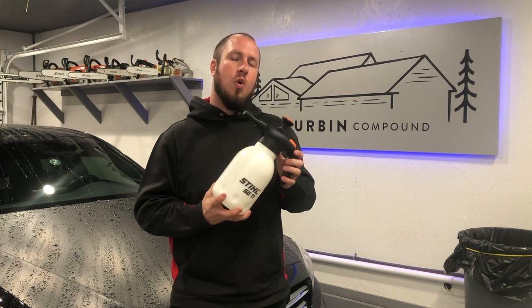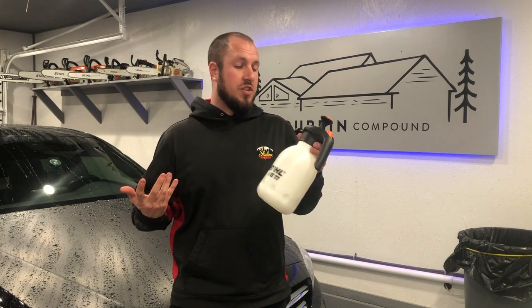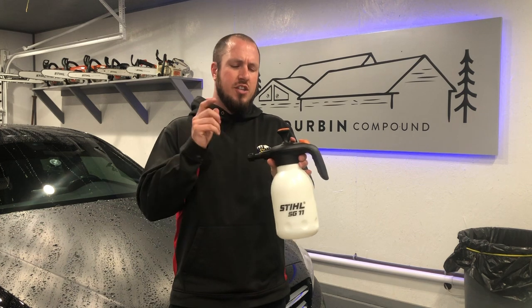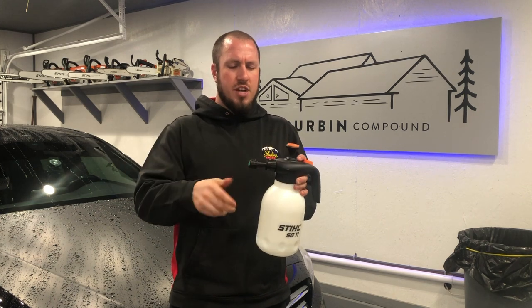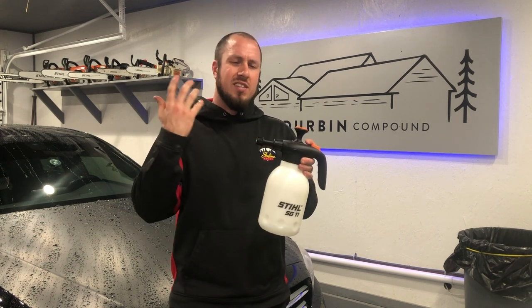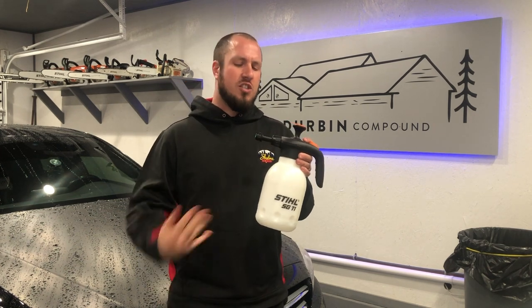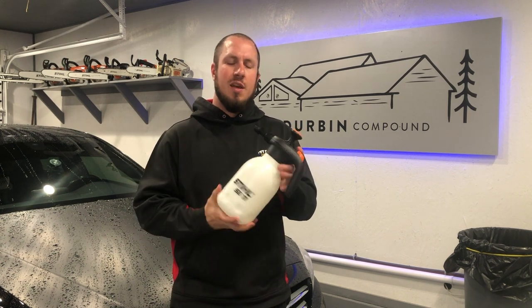This thing is one and a half liters, and I'm just overall impressed. It can spray just about anything you want. It has nice O-ring construction — if you know anything about me, I'm definitely a fan of O-ring construction. Having the O-rings is nice for longevity, so no matter how many times you take it apart and clean it, those O-rings stay pretty darn good.